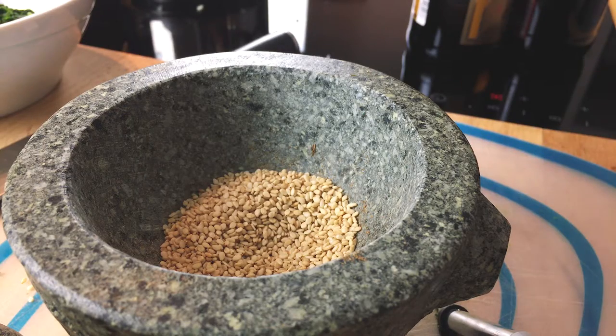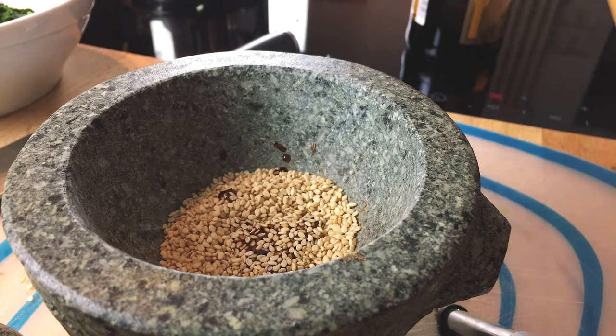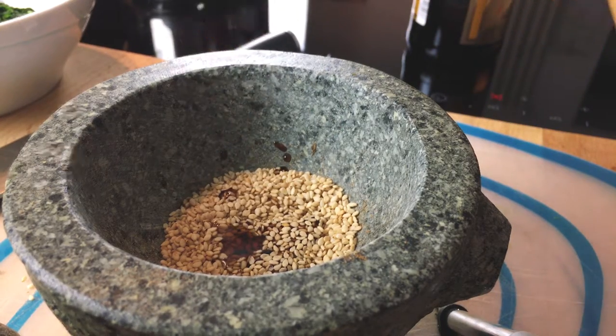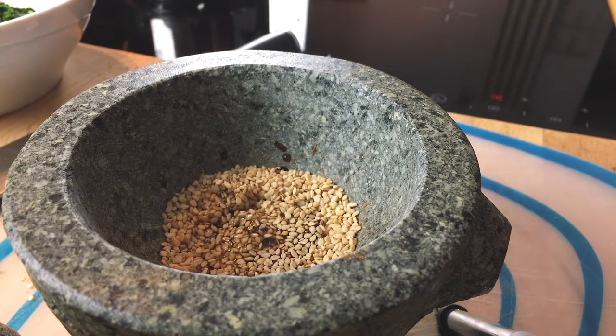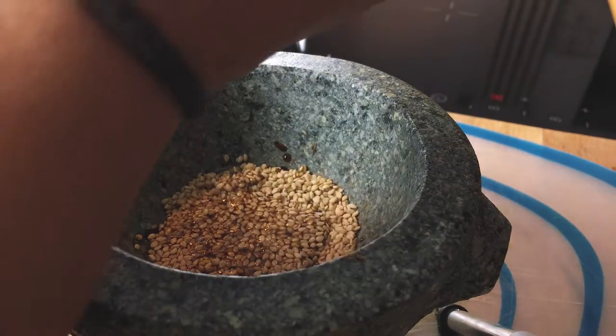Alright, so to this we are going to add one tablespoon of soy sauce, half a teaspoon of sesame oil — just a tiny bit as you can see — and one of sake. There we go. Let's mix the heck out of it.